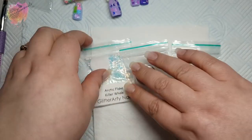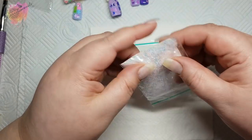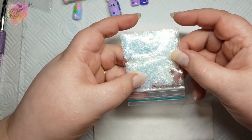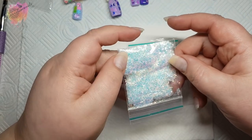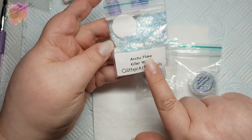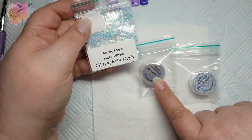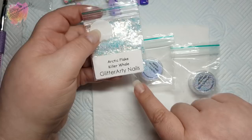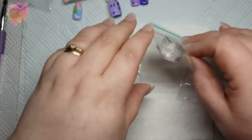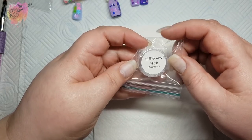This is one of the glitters I've used for the mani — originally it was a sample sent in a previous order but I'd almost used it all. Arctic Flare has eight different glitters and they're all beautiful. This one is Killer Whale, and whilst I was purchasing Killer Whale I also picked up Arctic Flare Fox and Wolf.